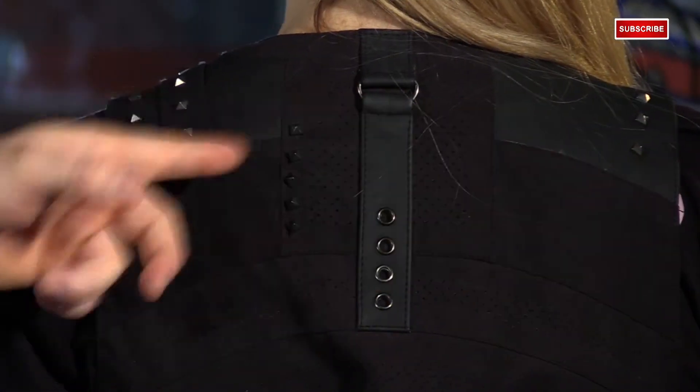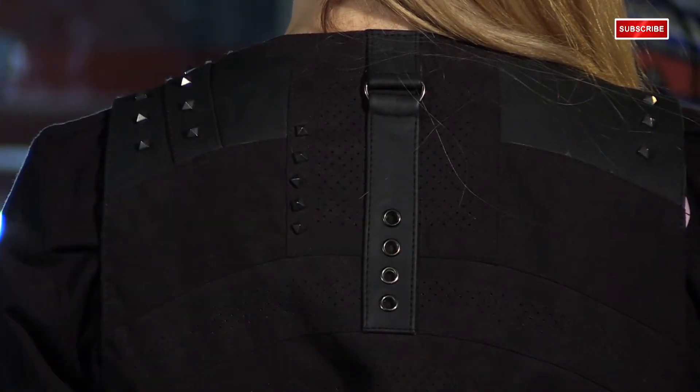And while we're focused on the back, notice the panels that are perforated. Vests are supposed to have great airflow obviously, but this just adds some more breathability.